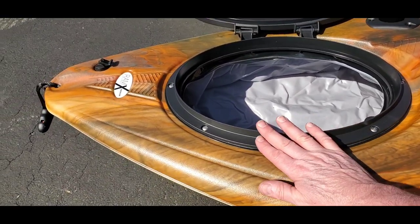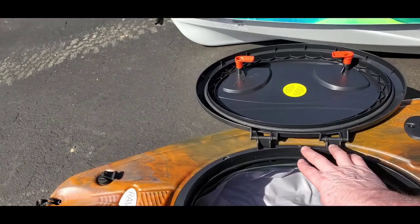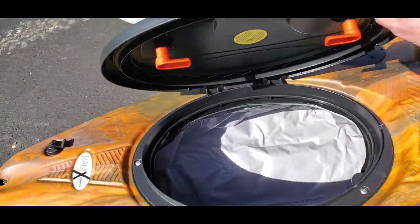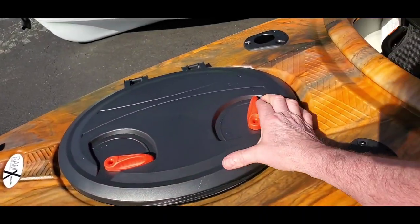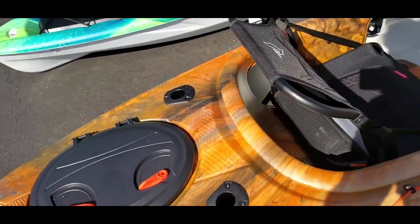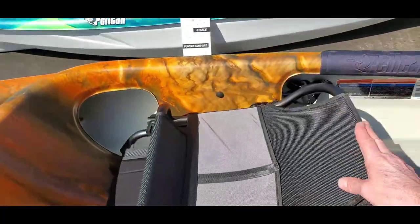I may add weather stripping around the hatch, both on the inside and outside — even though they've already got it around the lid to keep it dry. It won't hurt to add more. Now let me get to the chair — what's nice about it other than the fact that it folds down.